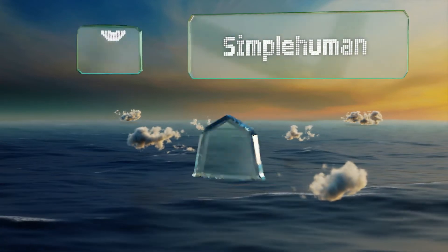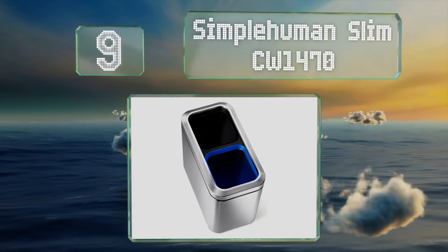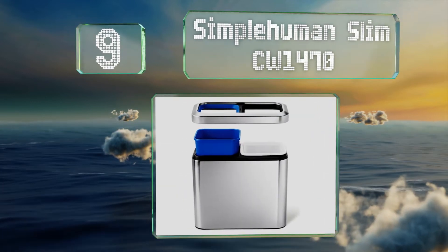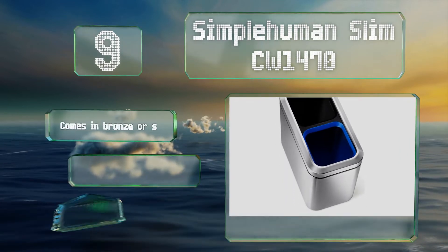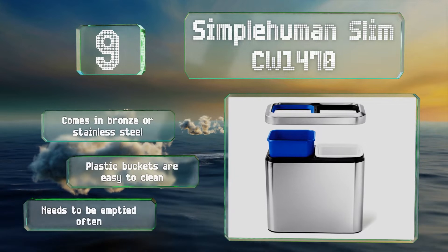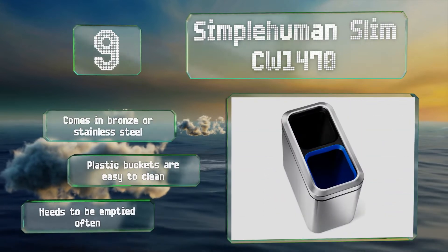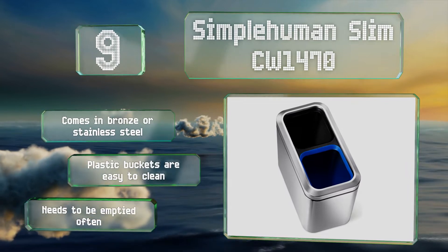At number 9, the name says it all with the Simple Human Slim CW1470. It features a compact design with an attractive modern aesthetic that works for any small office, bathroom or hotel room. The recycling bin is clearly marked for straightforward discarding. It comes in bronze or stainless steel, and the plastic buckets are easy to clean, but it needs to be emptied often.